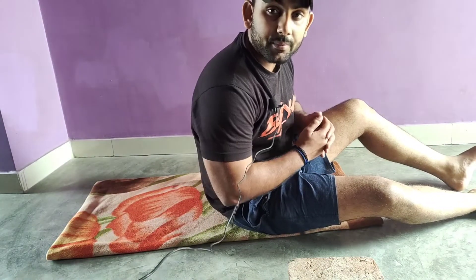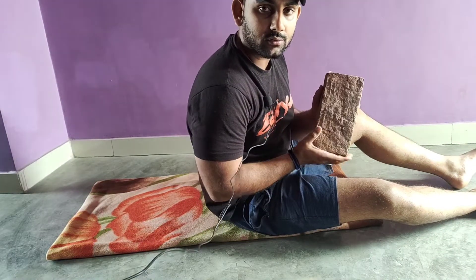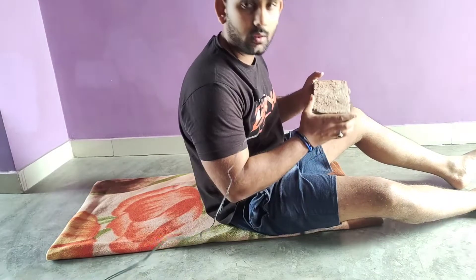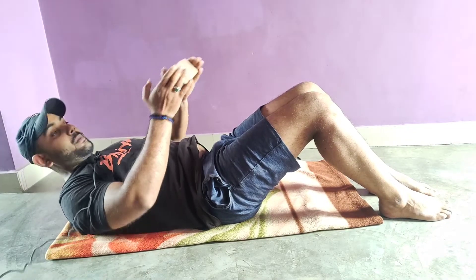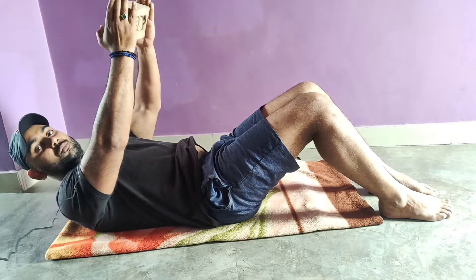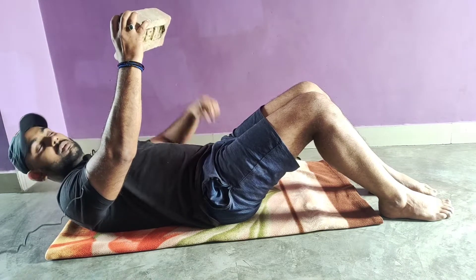Now we are going to do our second exercise and I am going to tell you how to perform it. I will use a resistance band for that. We have to take the same stance distance and open our hands out to the sides.